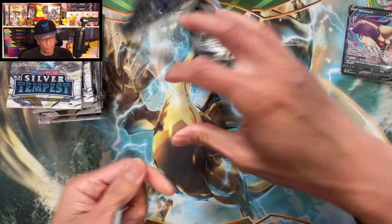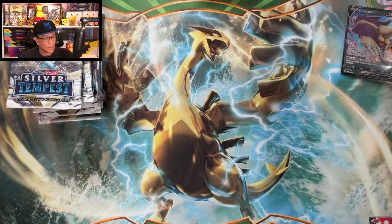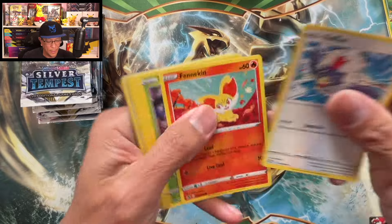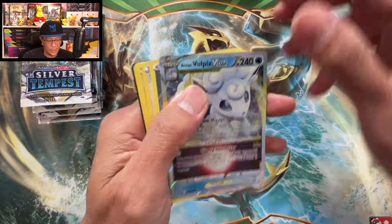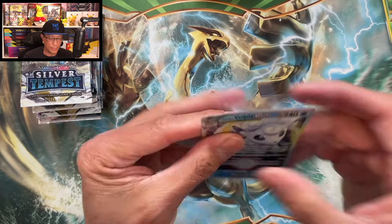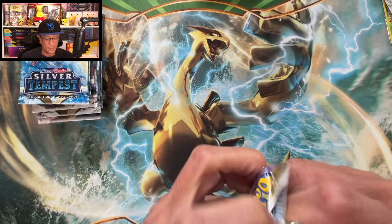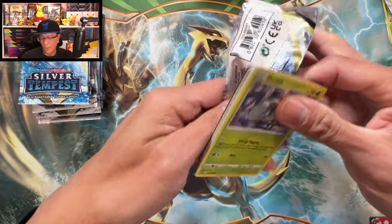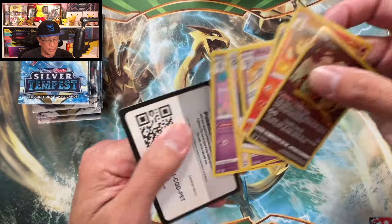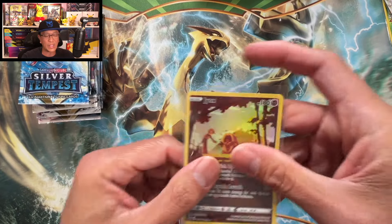Nothing here, more packs to go. Let's keep rolling for hits. Rapidash — nothing there. Come on, come on. We got something — Alolan Vulpix VSTAR! Another hit. Let's keep rolling. Silver Tempest, part of the Sword and Shield line — Paradox Jinx Trainer Gallery. Another hit, but we want one of those alternate arts.